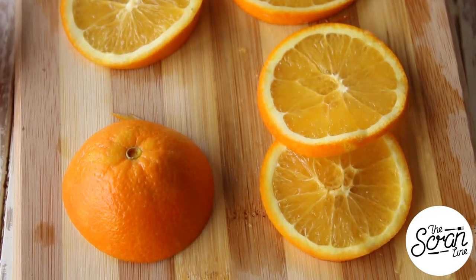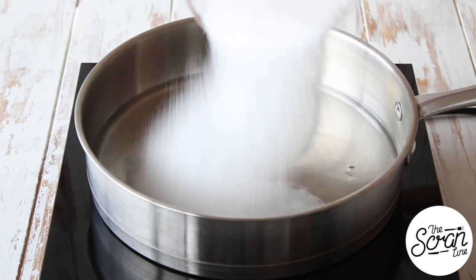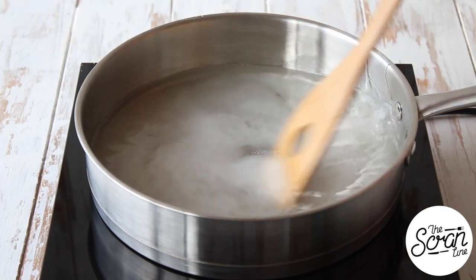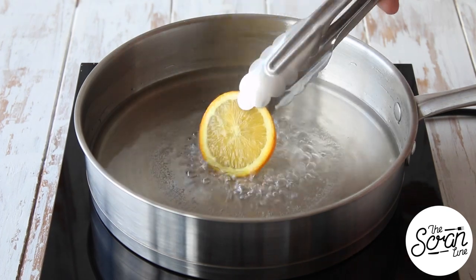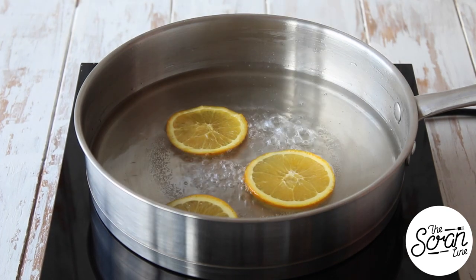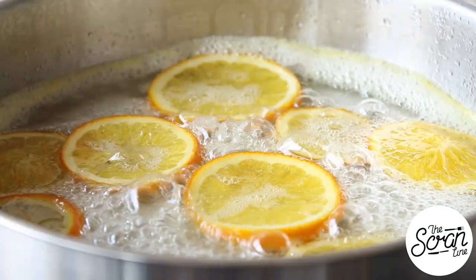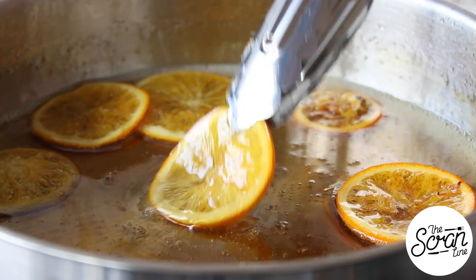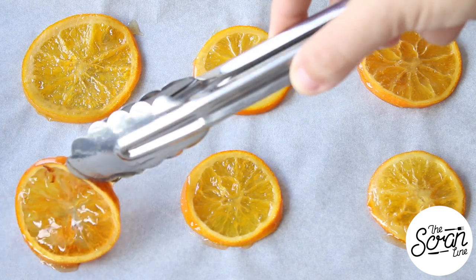While your cupcakes are baking and cooling, we're going to move on to preparing our candied orange slices. Add some water and sugar to your saucepan and give that a gentle stir until the sugar is dissolved. Bring it to a simmer and then add your orange slices. Leave these in there for about 20 minutes and let that syrup turn a slight golden color before you take them out and lay them on a baking tray lined with baking paper to completely cool down.